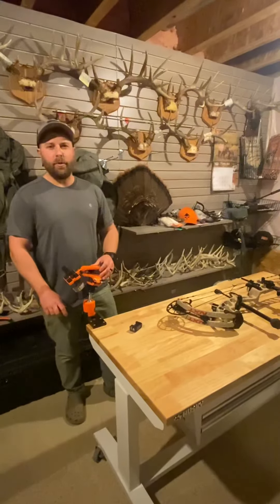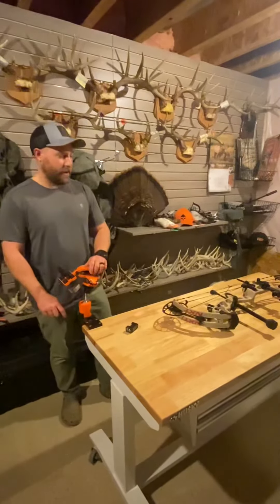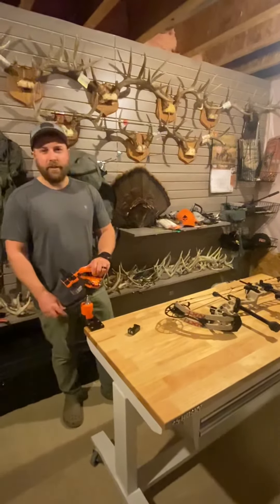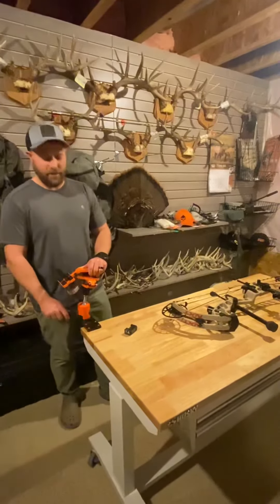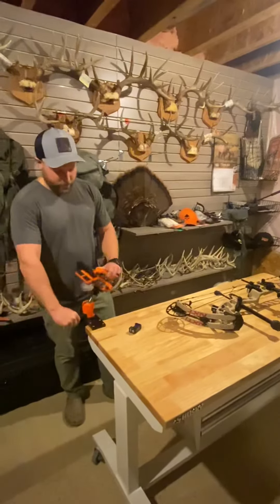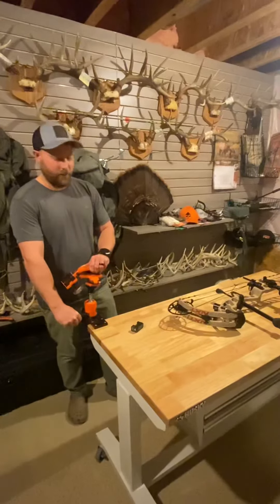Hey everyone, today I'm going to go over the OMP VersaCradle micro adjust bow vise. This thing is definitely heavily built. Four screws, easy to attach, very versatile. You can move with your bow in any position, very quick to get it leveled.